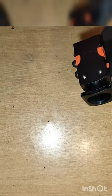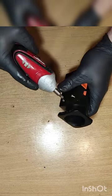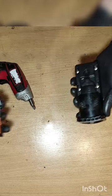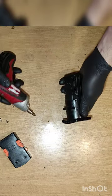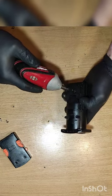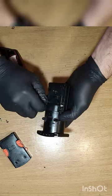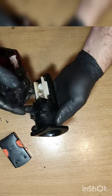First of all, we need to remove these two screws. We need to open this up. We have another four screws in here.